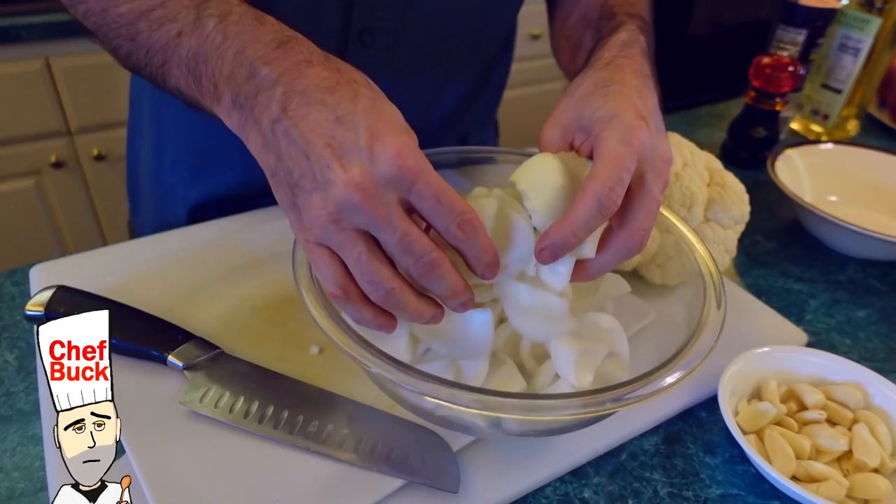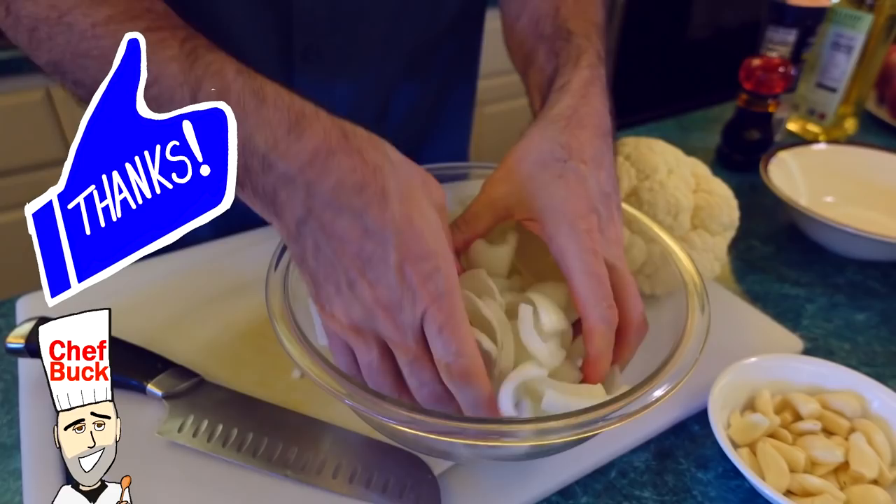Don't cry, Chef Buck! You know, it's not the onions — it's my life. Meryl Streep reportedly kept a bowl of onions in her trailer every day to help with her process on Sophie's Choice.